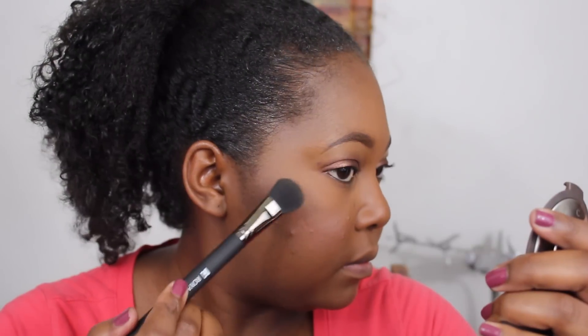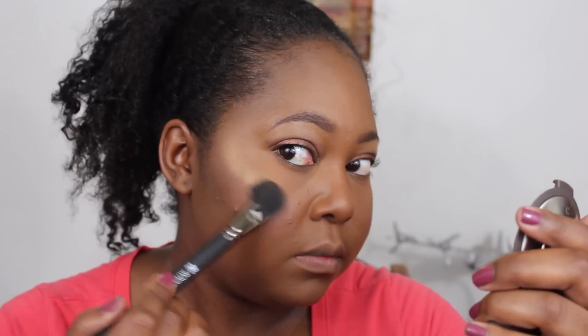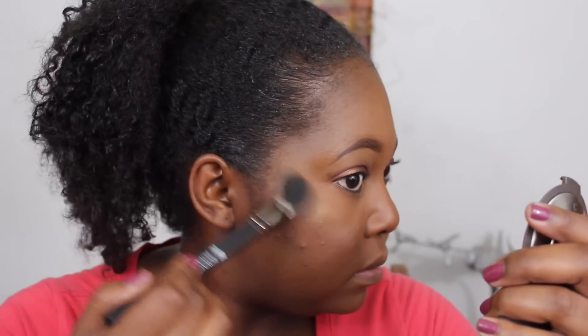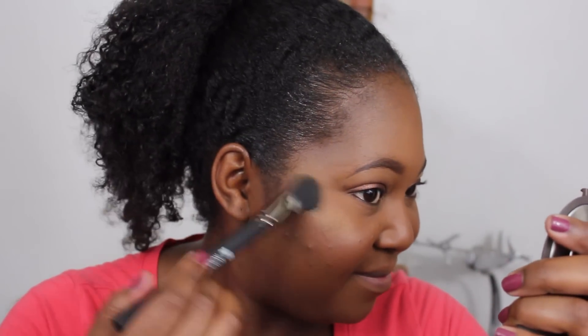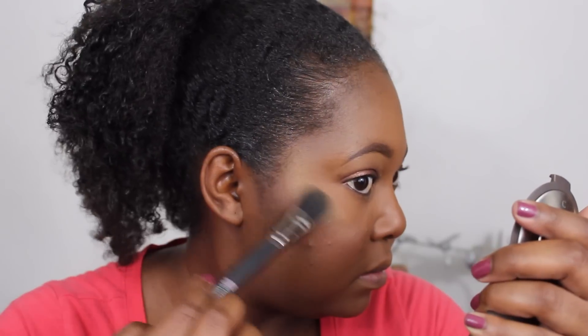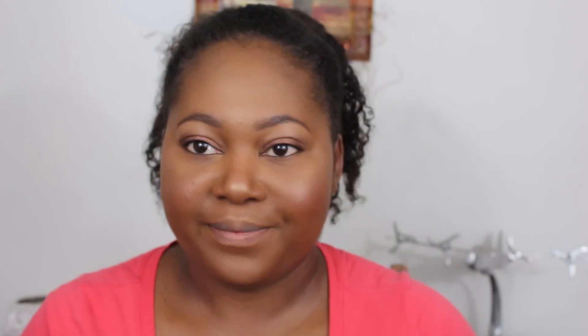I'm taking the BX45 again — cleaned off the concealer — and using it as a highlight brush. Look at how amazing this brush is! The BX45 is just incredible. If you don't get any other brush from this collection, get the small foundation brush BX45 from the Revolution Pro Complexion Kit. They sell it individually too. It does concealer, foundation, and highlight like no other. Here is my complexion once I've finished using all six brushes from the set.